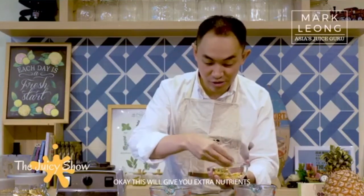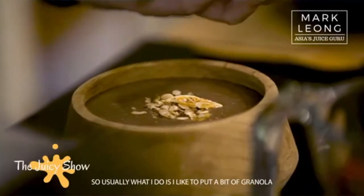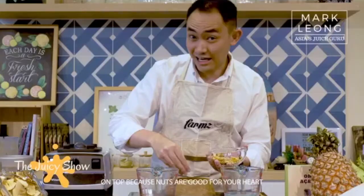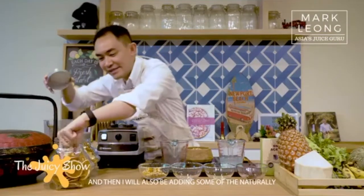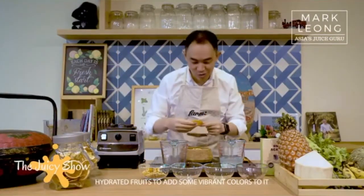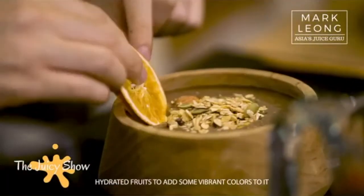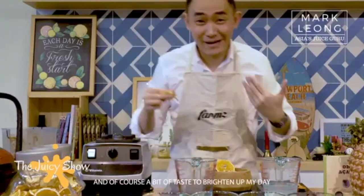If you still have a bit of time, I would strongly encourage you to add on some dry ingredients or fresh fruits on top. This will give you extra nutrients. I like to put a bit of granola on top because nuts are good for your heart. I'll also be adding some naturally hydrating fruits to add some vibrant colors and a bit of taste to brighten up my day.